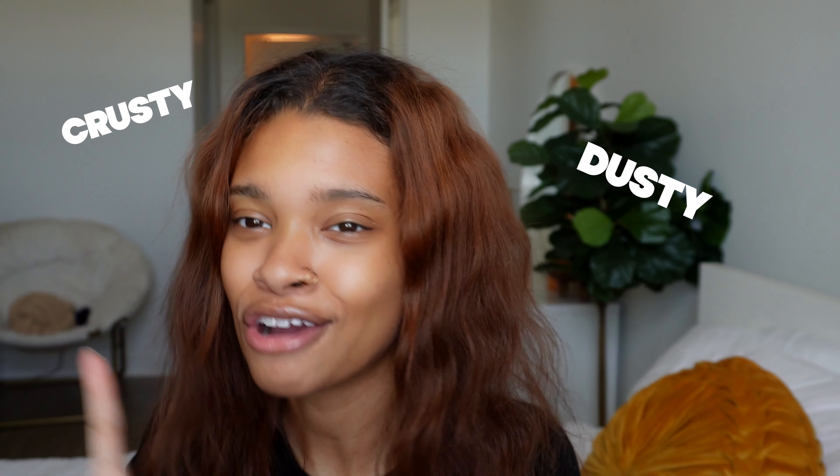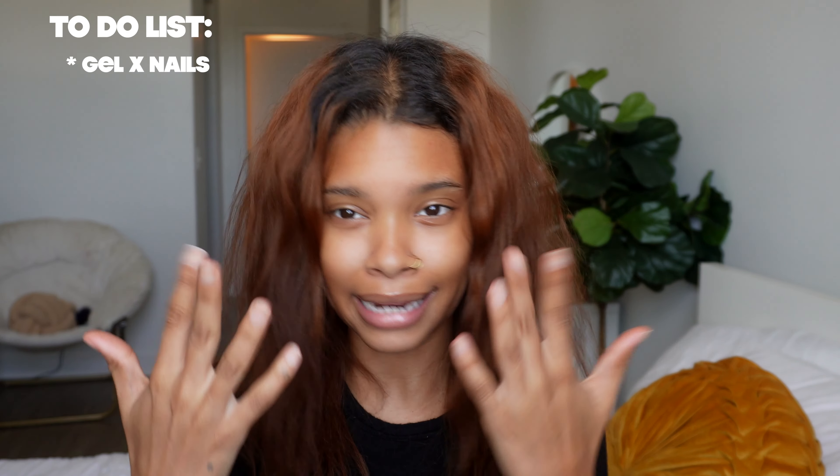Hey babes, welcome back to the channel. I've been looking very crusty, dusty, rusty recently - I have not done my typical beauty maintenance in a minute. The nails aren't done, the roots need to be dyed, I don't have any lashes on. But I wanted to record this video because if I can do beauty maintenance by myself, I will. We're gonna do a whole glam moment and I wanted to take y'all with me, in case you want to do this too if you're trying to save a little coin this summer.